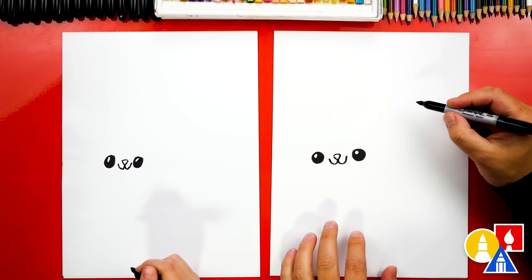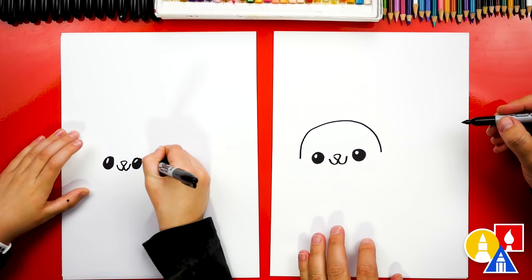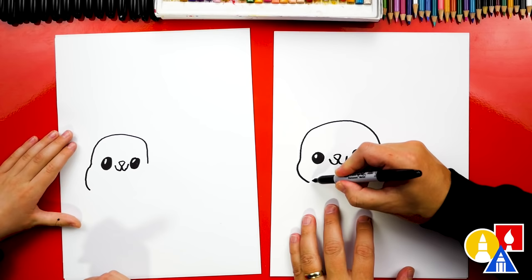Now we're ready to draw the head. We're gonna start over here on the right side of the eye and draw a big upside-down U — going up over the eyes and then back down on the left side. On the left side we could also add a small little cheek sticking out.